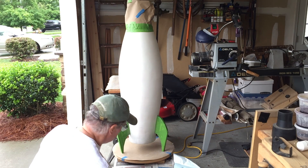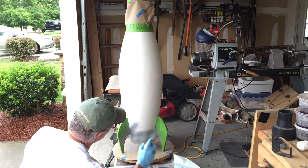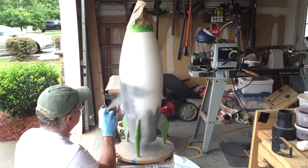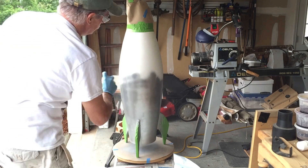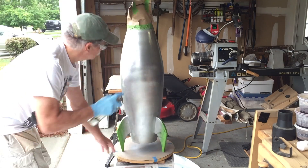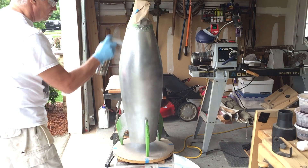After masking off the fins and the nose piece it's time to spray the body of the rocket. I got some paint called aluminum, which is a metallic-looking silver — kind of nice. I did prime the piece beforehand even though the paint said you didn't need to, because I didn't want any of the pine bleeding through the finished coat of paint, so I went ahead and primed it first.